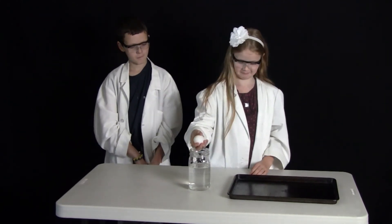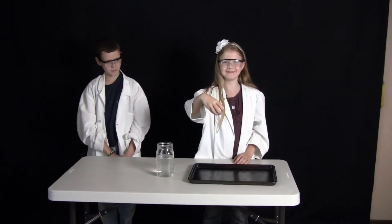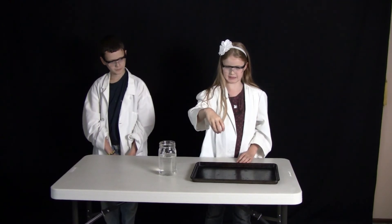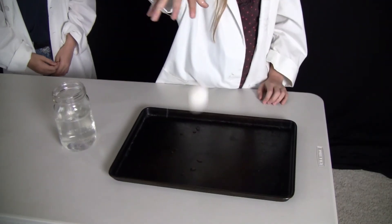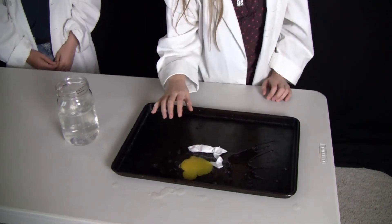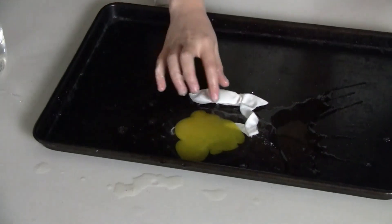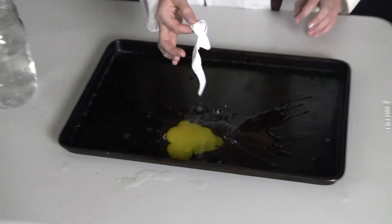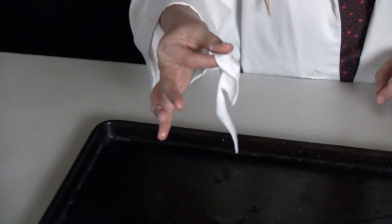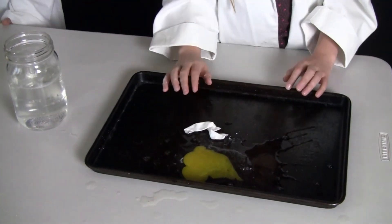Now we are going to see, just for fun, whether this particular egg will bounce or splat. Go ahead and drop the egg. Oh! So it splatted. Basically, that is a membrane. Pick up the membrane. You see how squishy that membrane is? That is not a hard shell — that is the membrane that was around the egg.